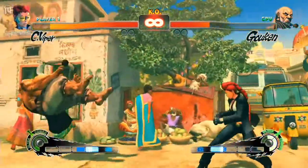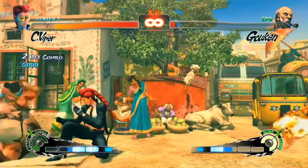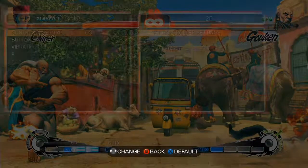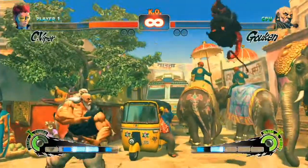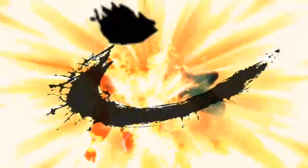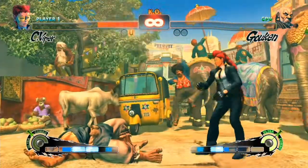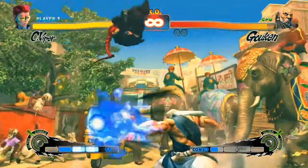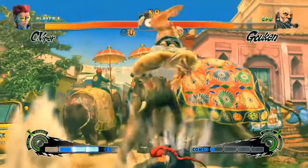Next up is the power supply — the Rosewill Capstone 550W, 80 Plus Gold certified, semi-modular ATX power supply. This is going to run you at $85. The estimated wattage for this build is about 328 watts, so I stuck this in here in case you want to add more hard drives or RAM, which I highly recommend if you're doing a lot of editing work. The 550W is more than enough to power the build.